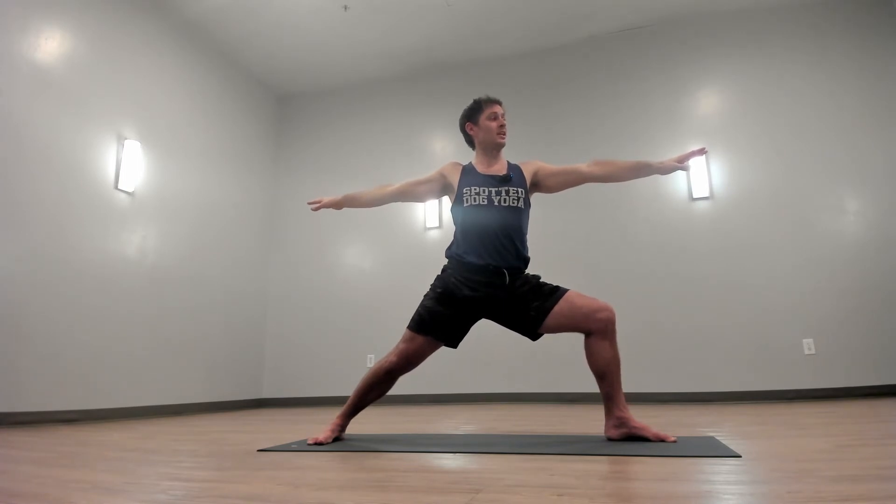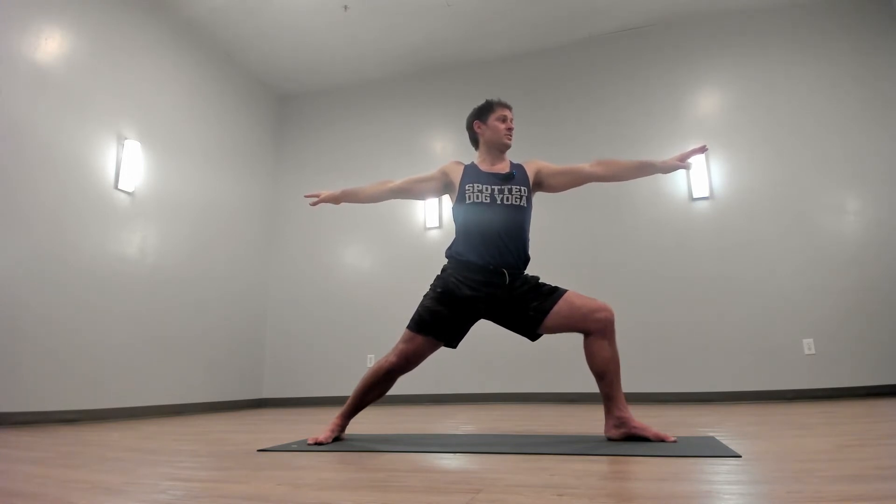When you start to think that you can't stay in, that's when you want to really focus on the sound of your breath and focus your eyes onto a spot.